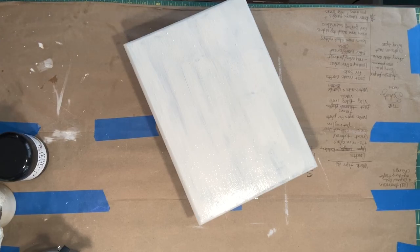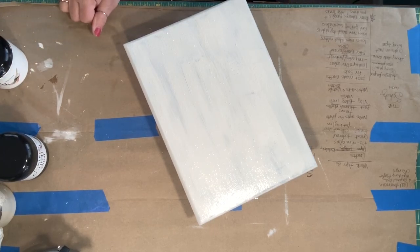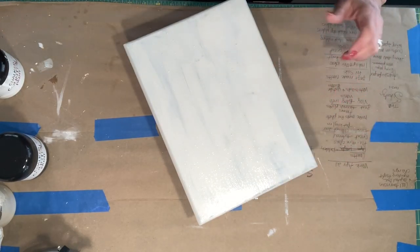Dry brushing is where you're going to dip the brush in and wipe most of it off — rub most of it off your brush. And then from there, you can go ahead and paint. It will give an effect of almost like a shadow instead of a coverage. I'll show you that as soon as this is dry.